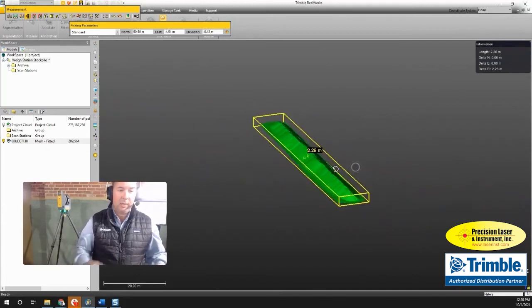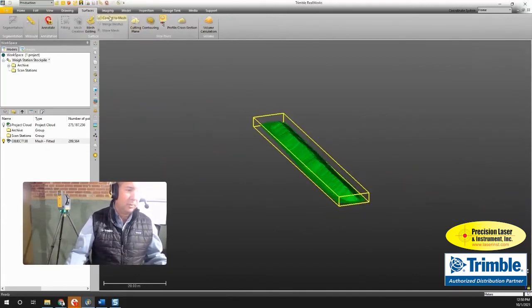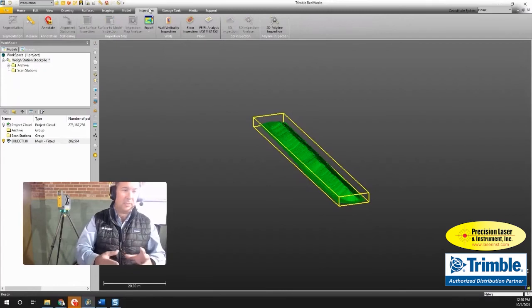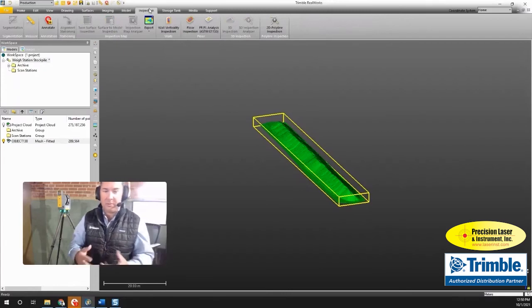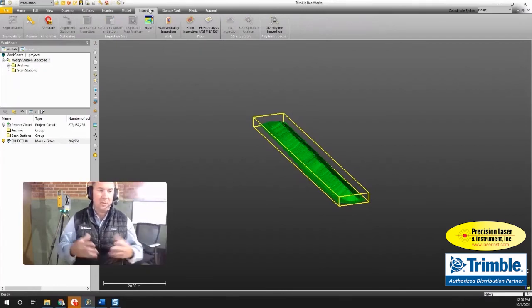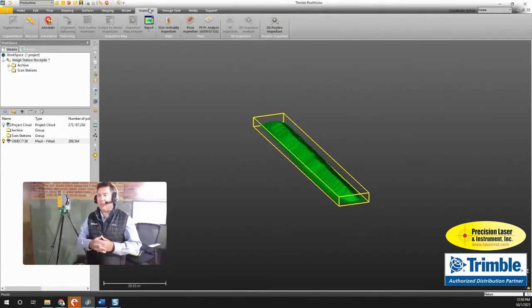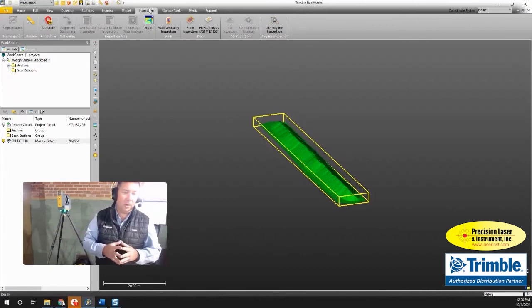That's it — it's really quick and easy to work with point clouds in Trimble RealWorks. There are many other tools available: you can create models, video animations, and do comparisons and inspections for as-built versus design. There's a lot you can do with a point cloud, but this was just a quick example of what you can do. Thanks so much for joining me — if you have any questions, put them in the comments and I'll answer them.